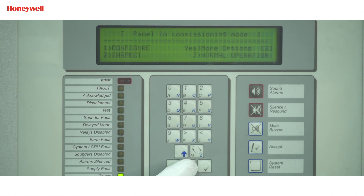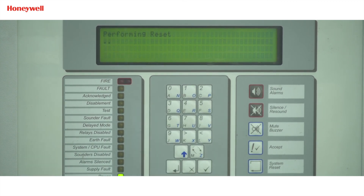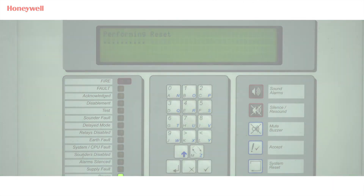We will come out of the commissioning option. We have completed the networking process between ZX panels. Explore our trainings and discover your potential — visit www.honeywelldiscovertraining.com.